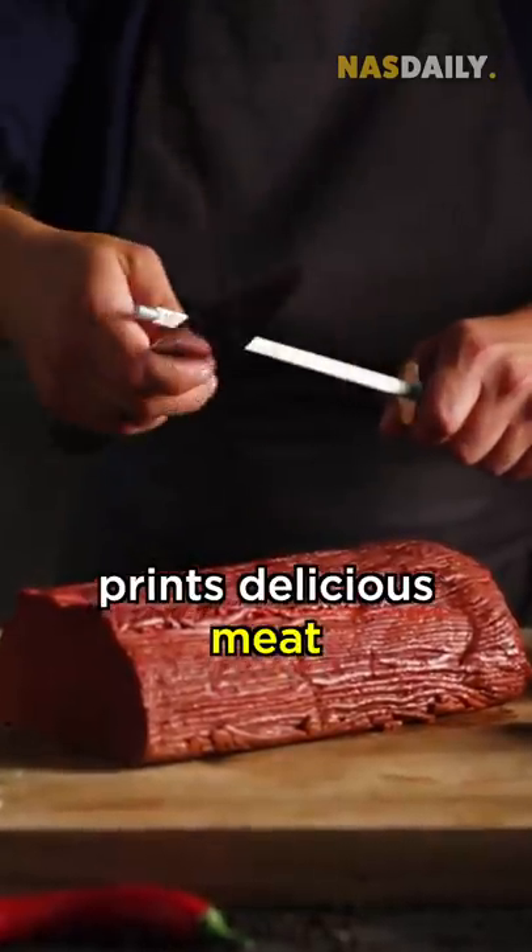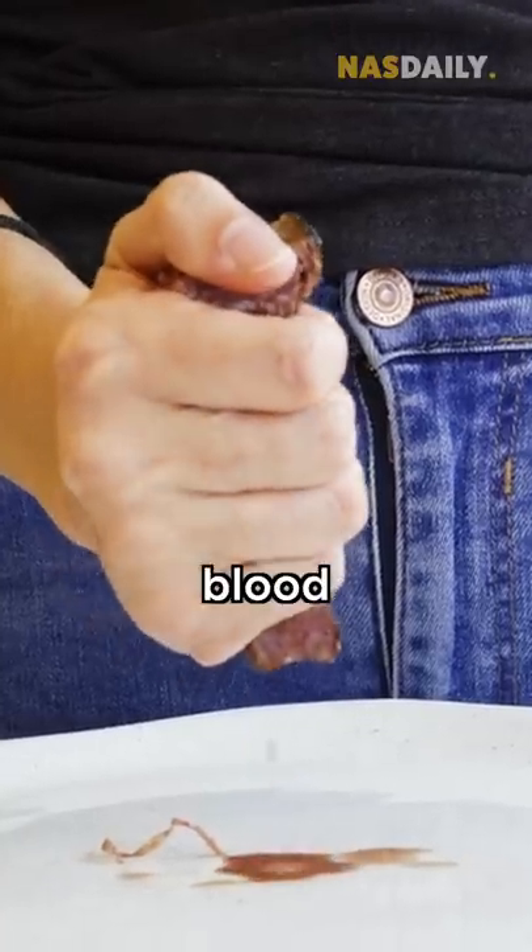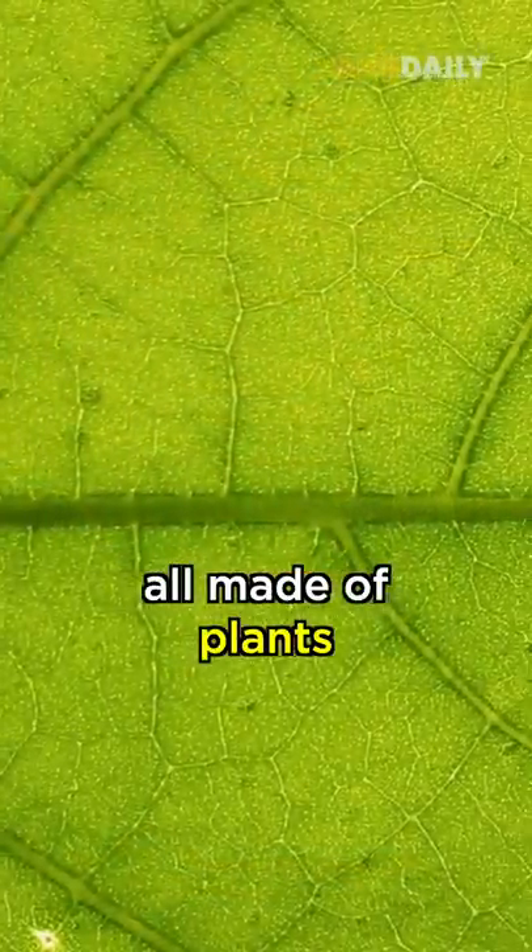This machine prints delicious meat with fat, blood, and everything — all made of plants.